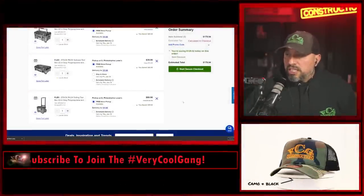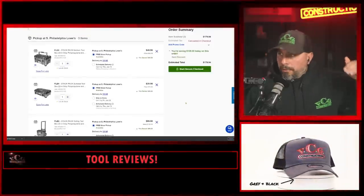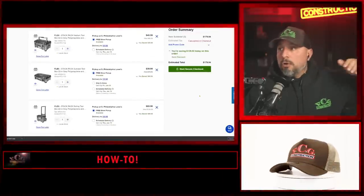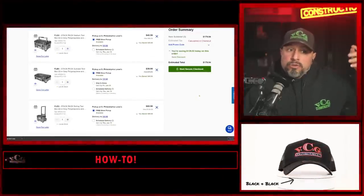Chuck Reynolds says the link to the five-pack is $363.92 for him — 'is this regional, I'm in Phoenix?' Chuck, when you click the link, you have to not choose all five boxes. Choose the three boxes like I chose here, and it brings the cost down to $179.94. If you choose all five boxes it's going to be more expensive. The link is in the description to get you to the deal.